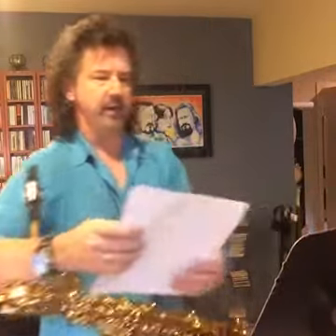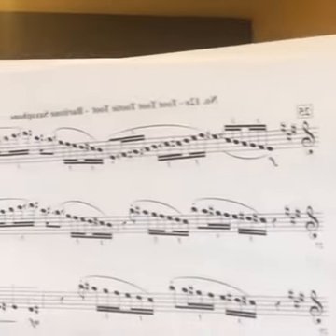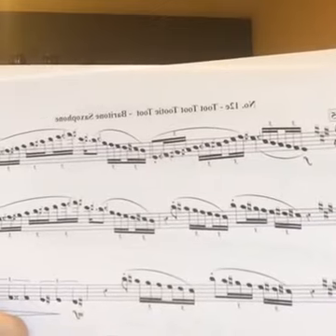So here's some particularly ugly stuff. Let me show you this. A bunch of racing stripes on those notes.